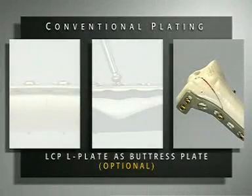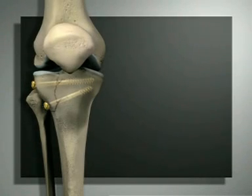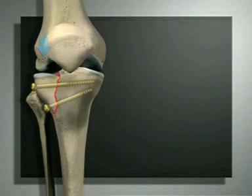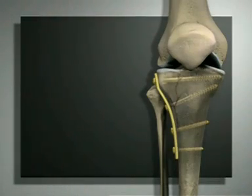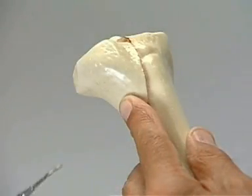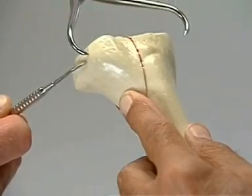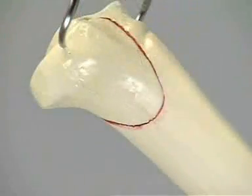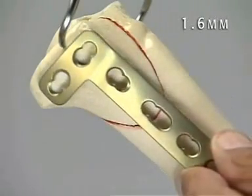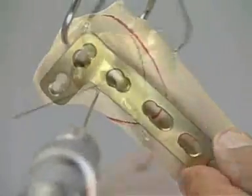In this exercise, an LCP L-plate as a buttress plate with lag screws is demonstrated. Intraarticular fractures are usually produced by shearing and bending forces. Fixation by lag screws only often cannot prevent secondary displacement in poor quality bone, and such displacement can be overcome by applying a plate to serve as a buttress. A split wedge fracture of the lateral tibial plateau is reduced anatomically and held in place with the large pointed reduction forceps. The plate may be used as a guide when securing the provisional fixation with two 1.6 mm K-wires, inserted at 90 degrees to the fracture plane so as not to counteract subsequent compression.